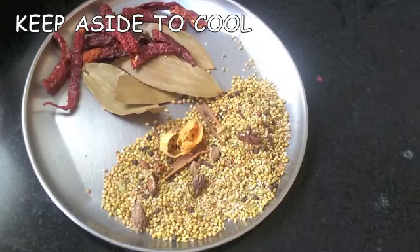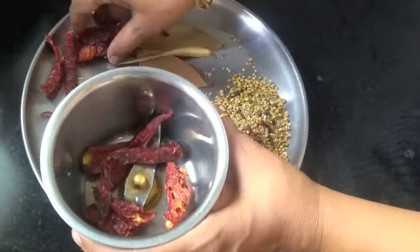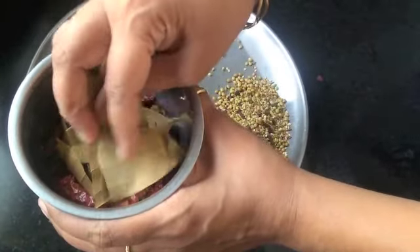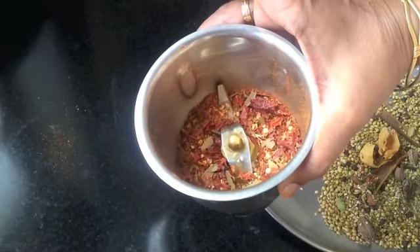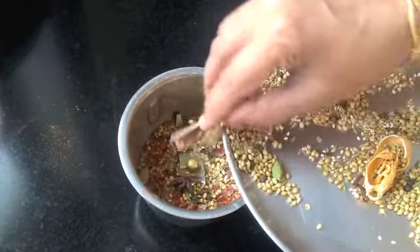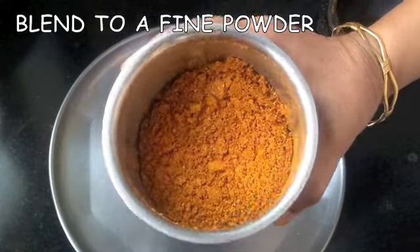Keep it aside to cool. Once cool, transfer it to a blender. First put in the dry red chillies and the bay leaf and crush them a bit, then add the remaining roasted spices and grind everything into a very fine powder.